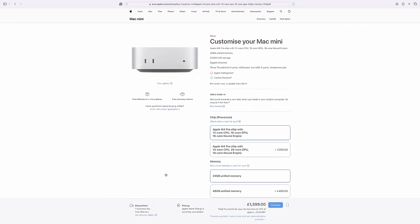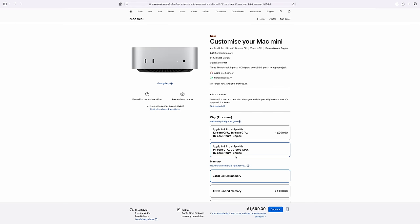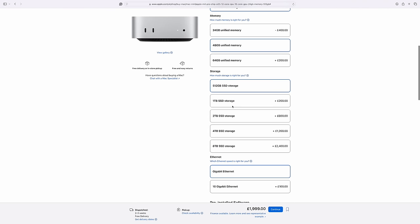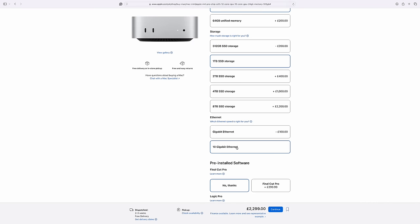One small improvement I'd suggest — and one I've done myself on my Mac Mini order — is stepping up to the 10 gigabit Ethernet connection. It could come in useful down the line if I decide to go for a Synology or a server in the studio, and I know I've got the right ports for that. You may also live in an area with really fast fibre and a 10 gig Ethernet connection lets you utilise all of that speed. So rounding out on storage, the sweet spot is somewhere between 512 gigs and one terabyte.